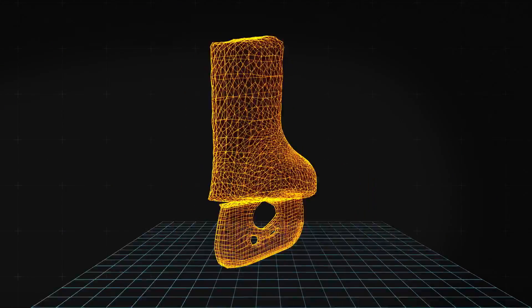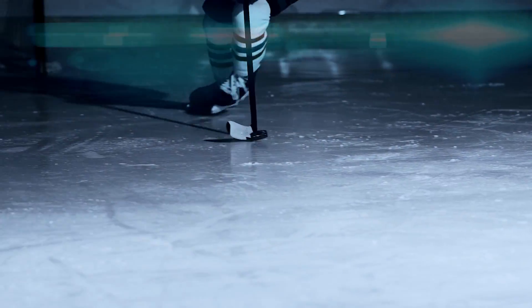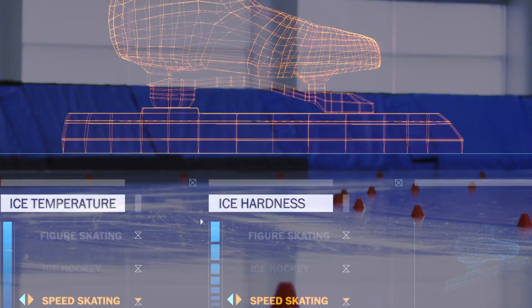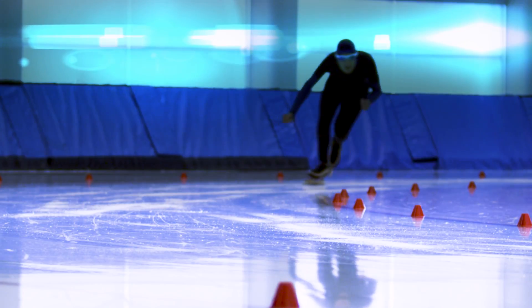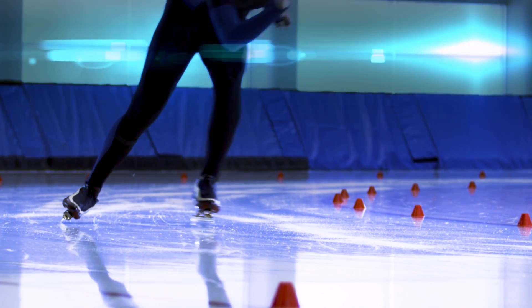Hockey players need slightly harder ice that can handle getting knocked around, but it can't be too hard — they still need to be able to stop on a dime to make a play. Long track speed skating ice, on the other hand, has to be very thin and cold. Skaters want to move with as little resistance as possible down the track, and the cold hard ice gives them the fastest times.